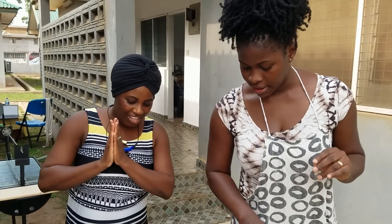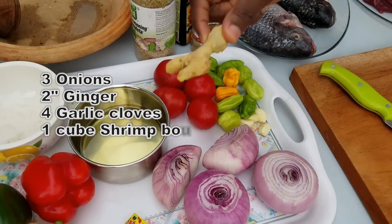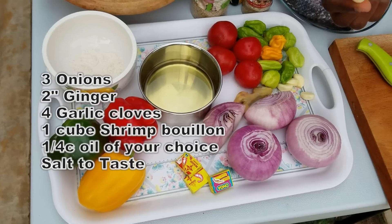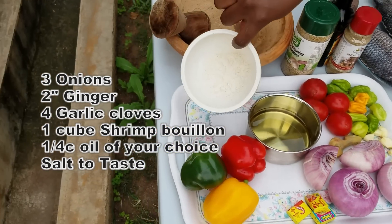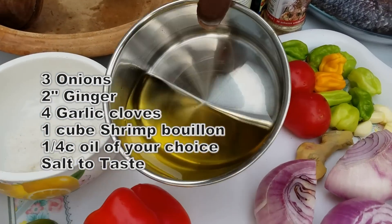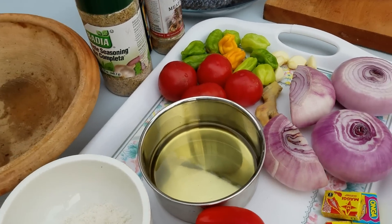To steam our tilapia, we're going to blend some onions, garlic, and ginger. We have about four cloves of garlic here, and then we have a shrimp bouillon cube, some salt to taste, and some oil. You can use olive oil, vegetable oil, canola oil, or any oil of your preference.